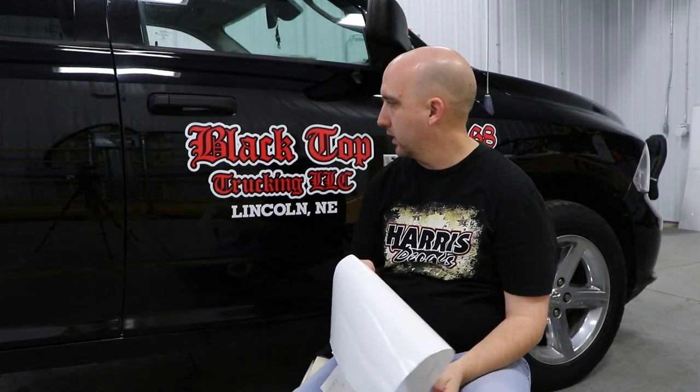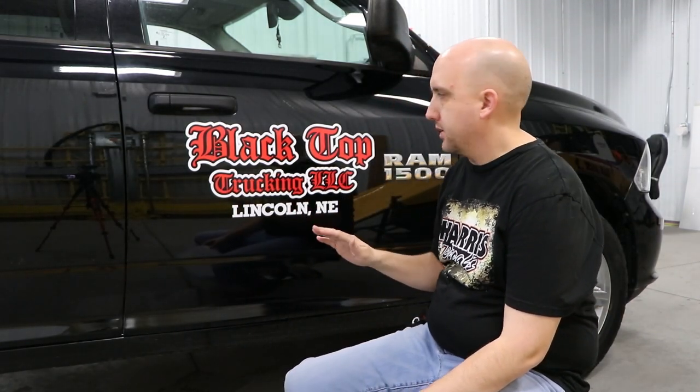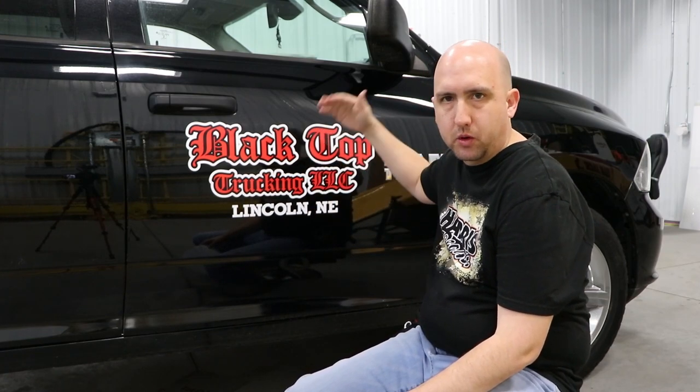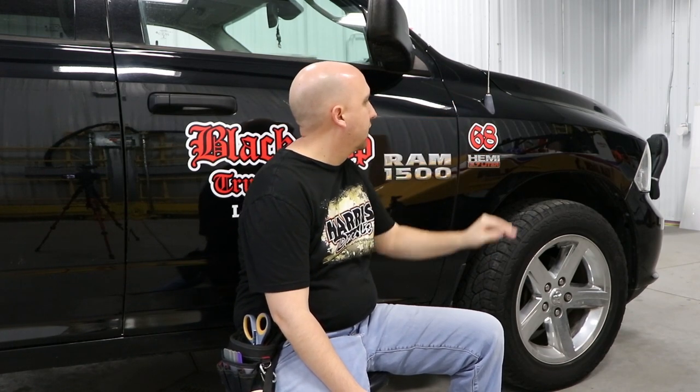Just finished up the install for Blacktop Trucking Company. When we're installing, we always put both sides up just to see where things lie. One of the big reasons we do this is because you may have obstacles to work around on one side that you don't have on the other. On the passenger side, for example, I had an antenna, so I dropped the numbers down and centered them with the Hemi logo to give it a nice look.